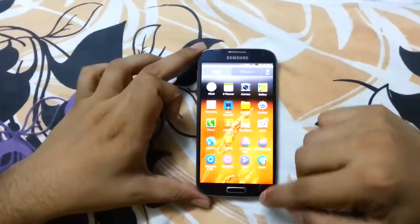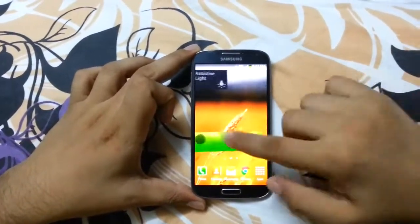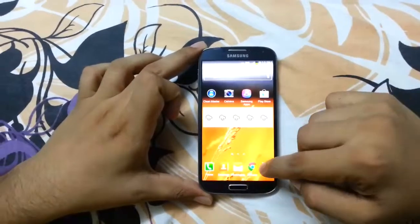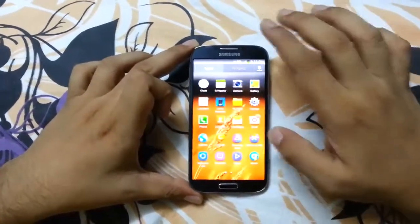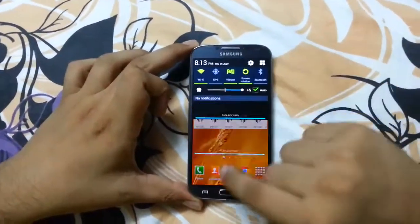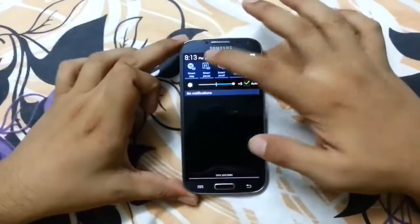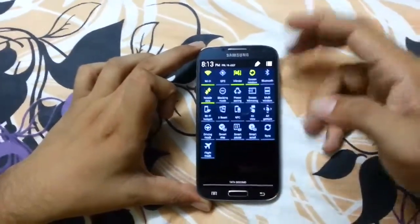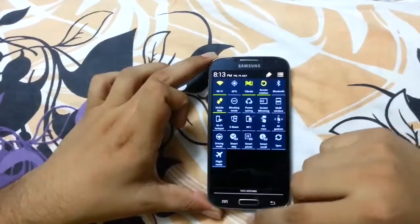Here you see the new touch buttons. I will show some tips and tricks: when you slide down with one finger, the normal notification panel appears, and when you swipe down with two fingers, the toggle notification panel appears.